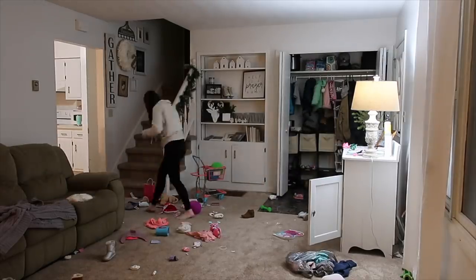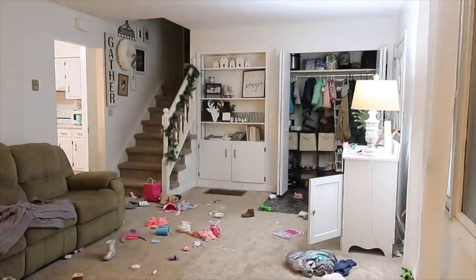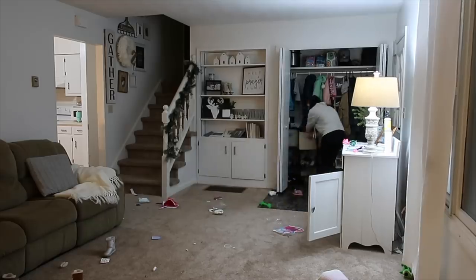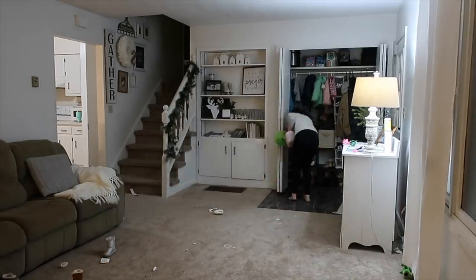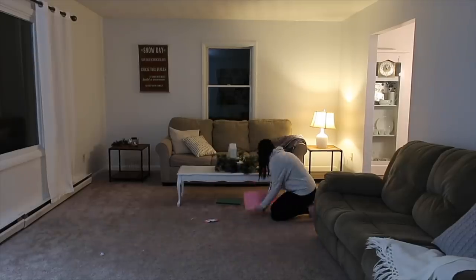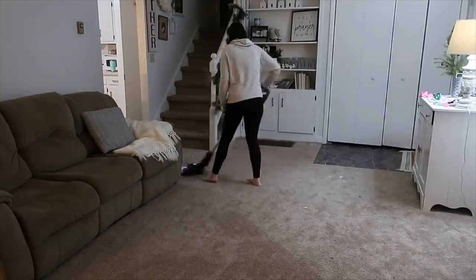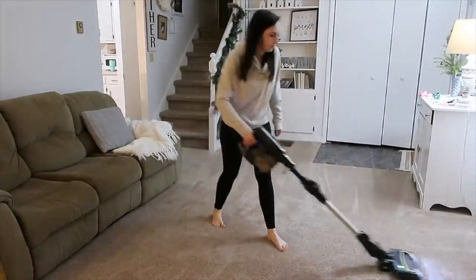Then I moved into the living room — the whole house was such a disaster and really needed cleaning. The girls had migrated a bunch of toys from the playroom down to the living room, so I took a bunch of them back upstairs. I had also washed throw blankets so I was putting those away, and there was clothing that the girls had changed into all over the place. Everything just needed a good vacuum. I get questions about my vacuum cleaner all the time — it's a Shark Ion Flex and I love it. It has two batteries, and I'll leave the link in the description bar.